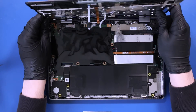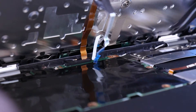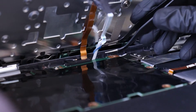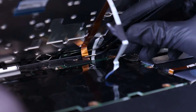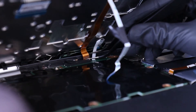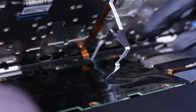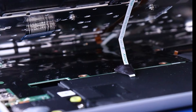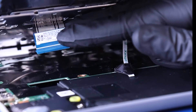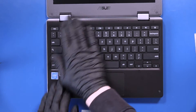Replace the palm rest and feed the microphone cable and world-facing camera cables back into their slots. Feed the touchpad cable back into its slot and reapply the tape. Feed the palm rest cable back into its slot as you lower the palm rest. Push down to snap the palm rest back into place.